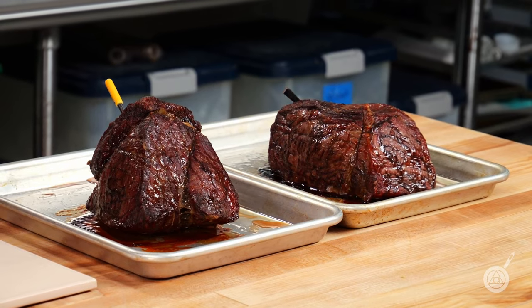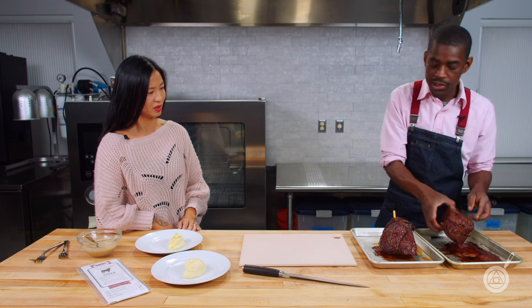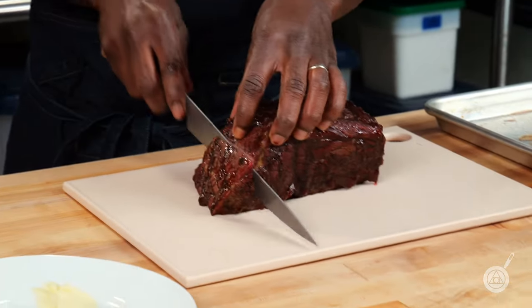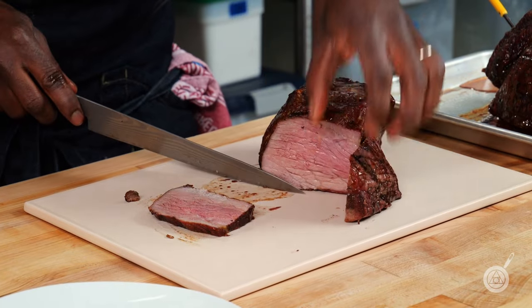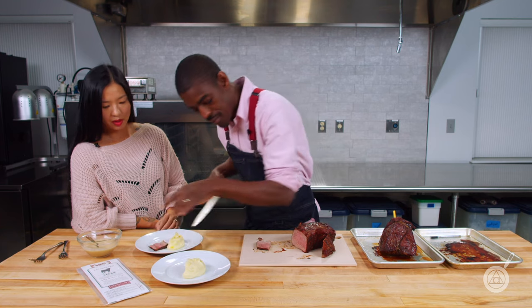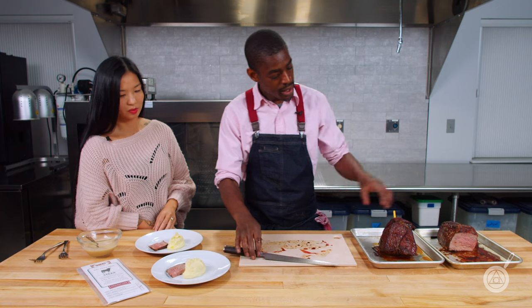Let's do the fresh one first. We'll get the thermometer out — look at all that liquid loss right there. You can kind of tell by the way the meat handles that it's a little tight. Because we used the thermometers it's still a perfectly cooked roast — nice and medium right in the middle. Still going to be delicious. We're plating it with a little bit of mash and some light gravy.